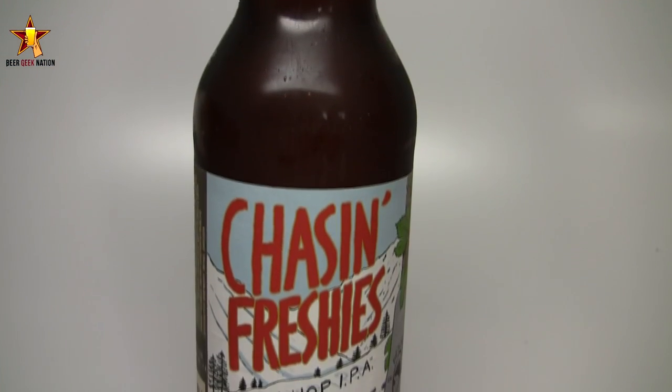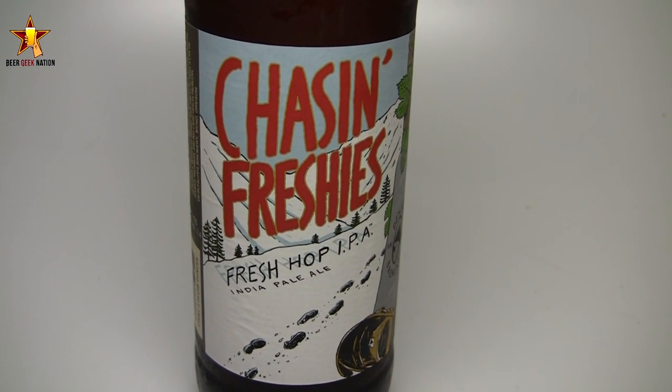Hey guys, what's up? Welcome back to Beer Geek Nation. I'm your host Chris. Thank you so much for joining me once again for another beer review. Today we're looking at one of two of Deschutes's fresh hop ales — harvest ale, wet hop ale, whatever you want to call them. This is brand new for them: Chasin Freshies, a 7.4% alcohol by volume wet hop IPA.